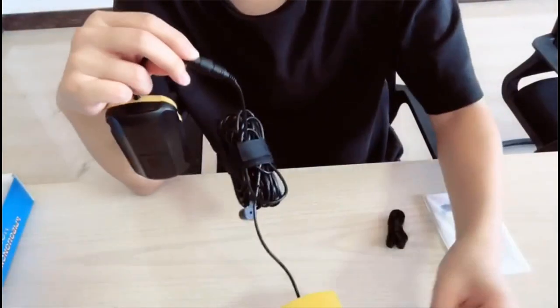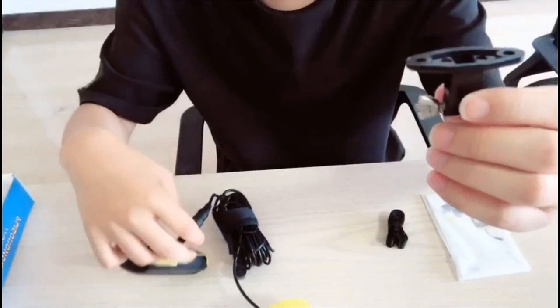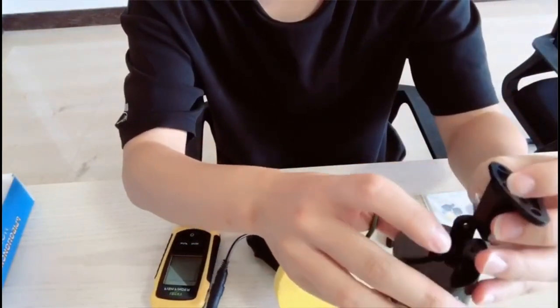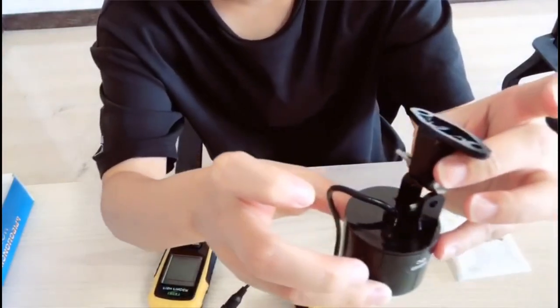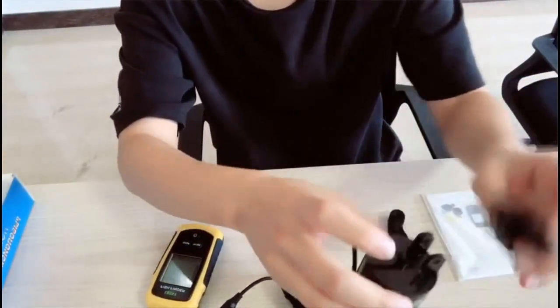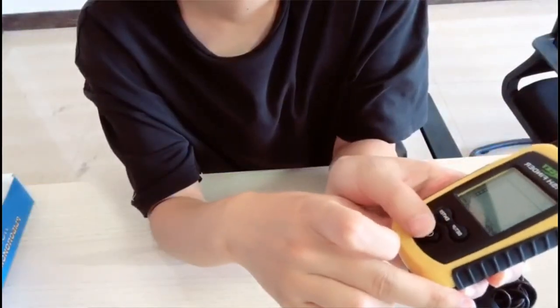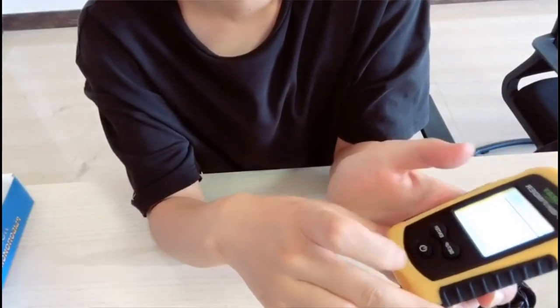You can also use the bracket to mount the transducer on the boat. Then press this button and it works.